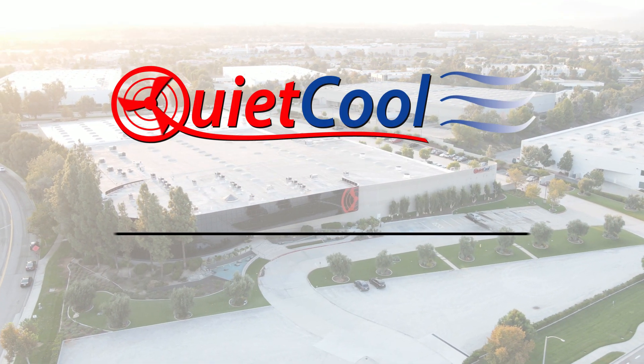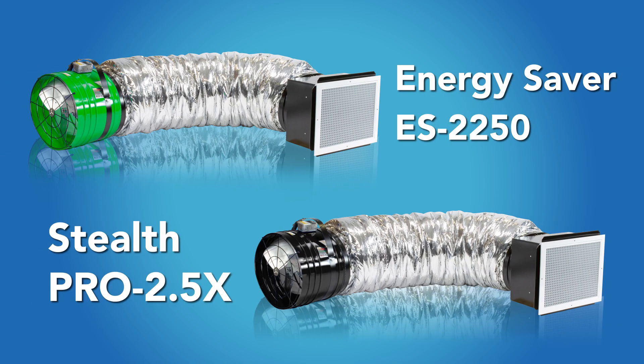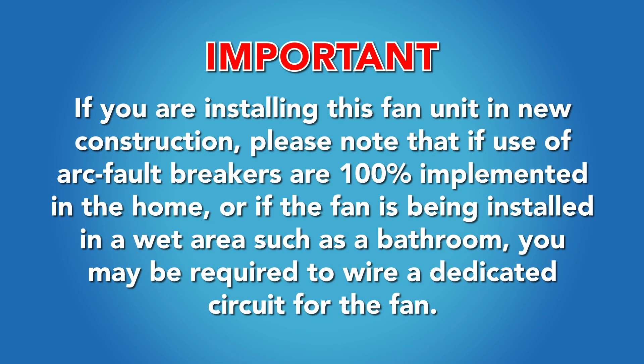The following is a guide on how to connect your QuietCool wireless RF control kit to a two-speed fan — models Energy Saver 2250 and Stealth Pro 2.5. Important: wiring diagrams are for examples only. Wiring should be done by a licensed electrician following local building and electrical codes and/or NEC guidelines. If you're installing this fan unit in new construction, note that if arc fault breakers are 100% implemented in the home, or if the fan is being installed in a wet area such as a bathroom, you may be required to wire a dedicated circuit for the fan.